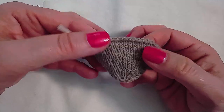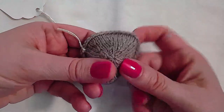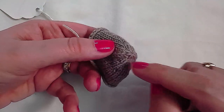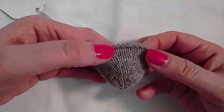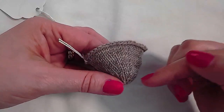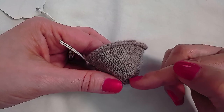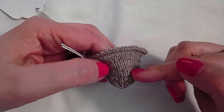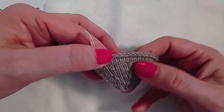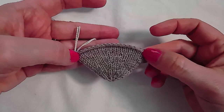You can work this toe up by casting on in the round a small number like eight stitches, then reversing those directions by working an increase round more frequently at the beginning, and then slowing the rate down by adding plain rounds towards the end until you get to the total number of stitches that you desire.